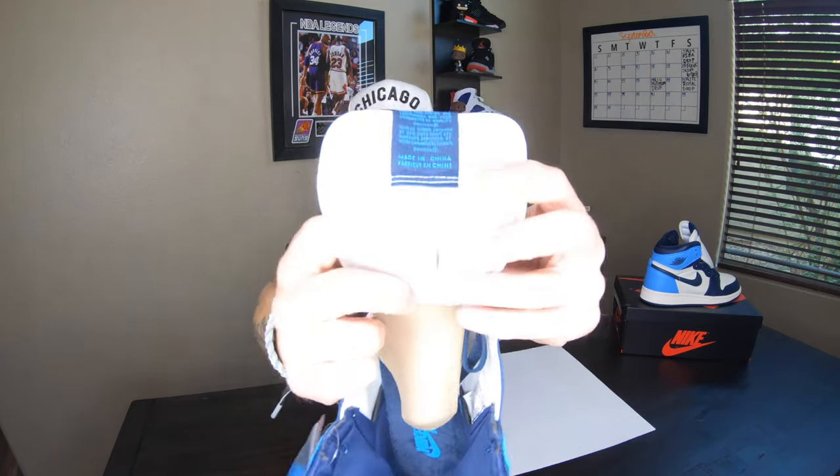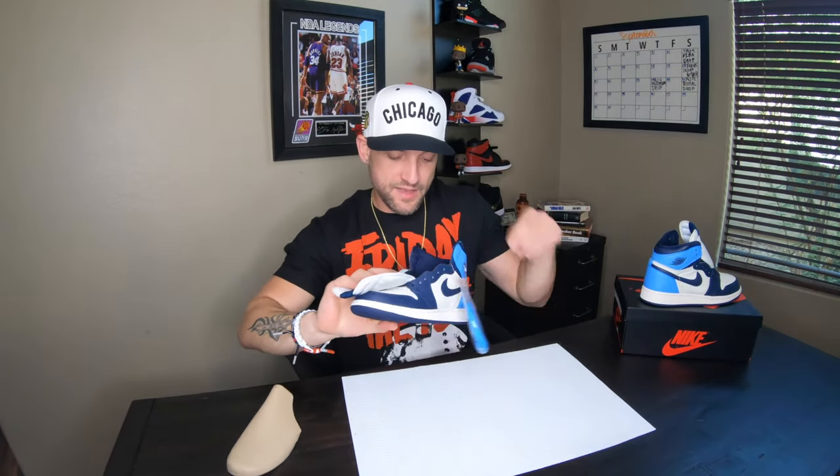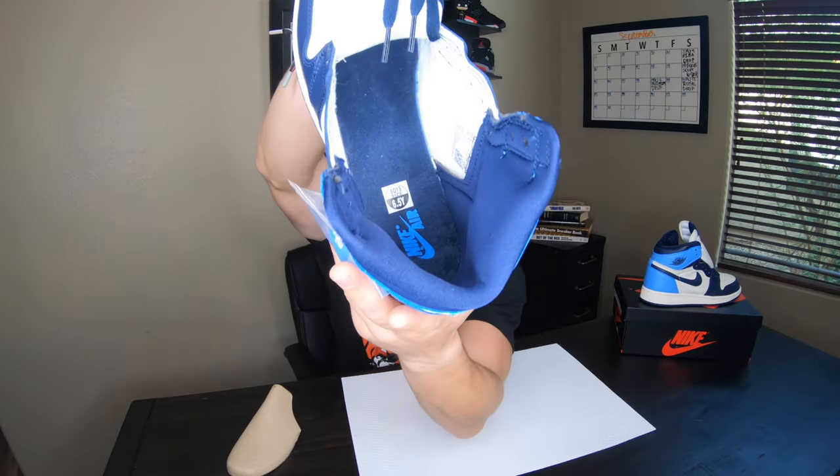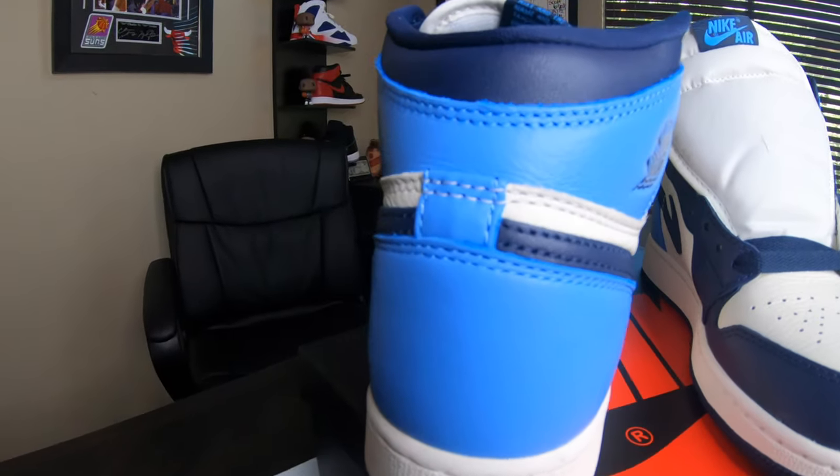The left sneaker comes with your laces, and if your laces do not look like this it's probably fake, or they were taken out and something was messed with — I wouldn't trust it if they didn't look like this. Here's the right sneaker and the tag for it right here on the tongue. On the inside, you have the size six and a half youth, and again it is a women's size eight but it does not say that.